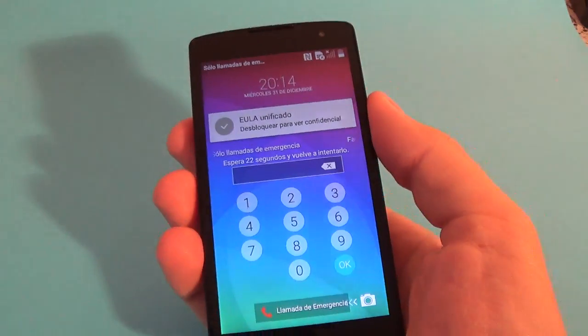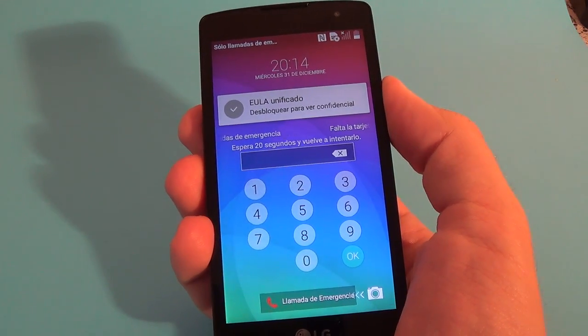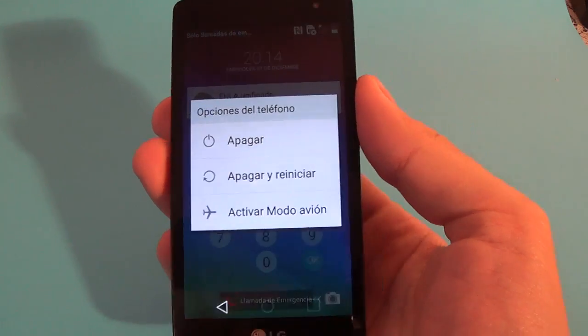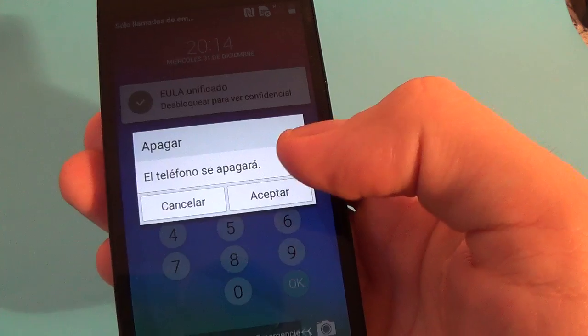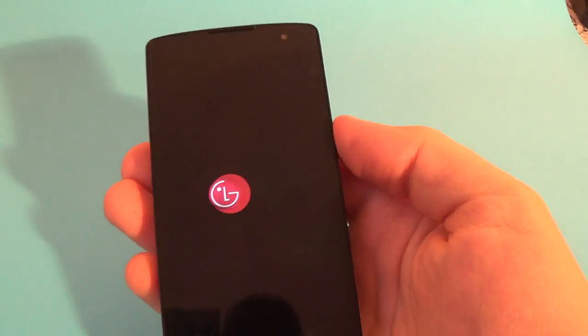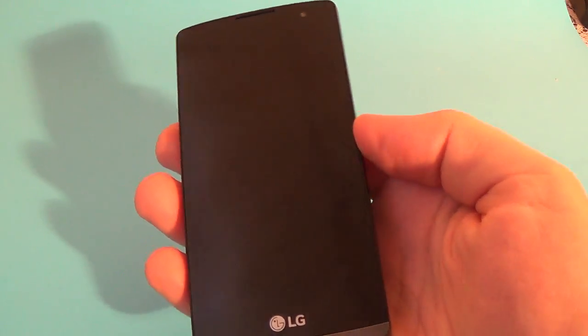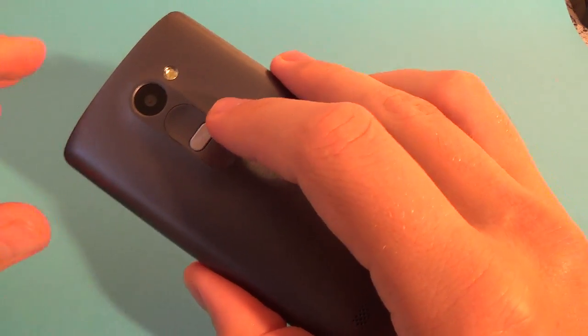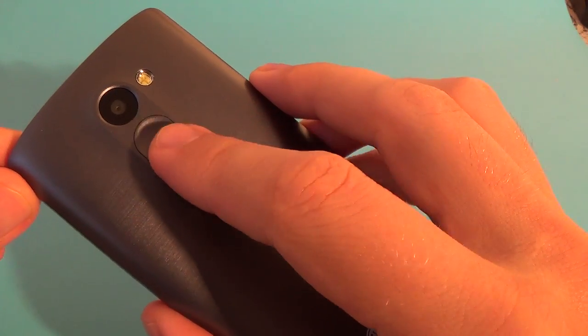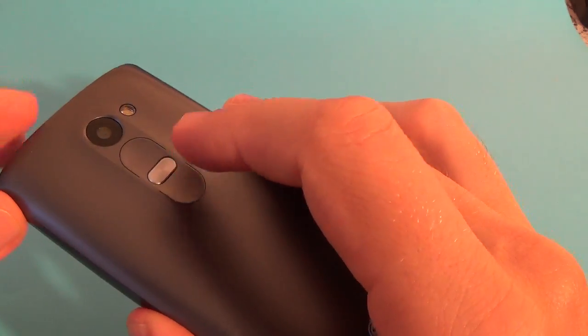Just press the power button — this is the power button — press and hold to power off your phone. Select 'Apagar', then 'Aceptar'. Now on the back of your phone you have the volume buttons: volume up, volume down, and the power button.